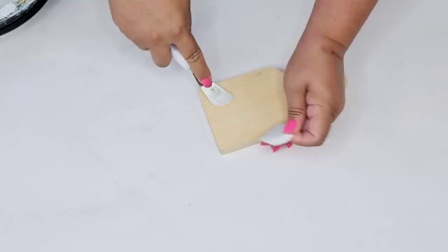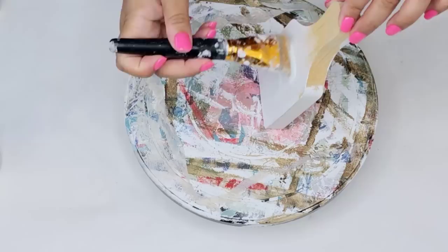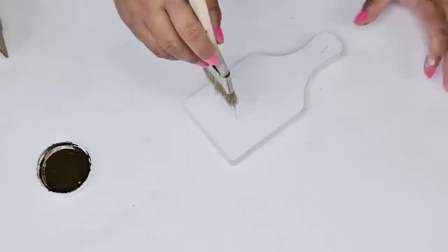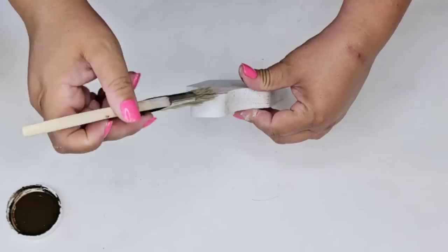For the next Dollar Tree DIY craft, I'm taking this tiny cutting board — I recently did another craft with it and had an extra one. I'm painting the entire thing white with Waverly chalk paint — the front, sides, and back. Then I'm giving it a little distress with antiquing wax from Waverly and a chippy brush, very lightly dry-brushing some vertical lines. I'd love to connect with you on Instagram, Facebook, and Pinterest — those links are down below in the description box.